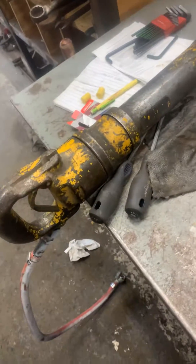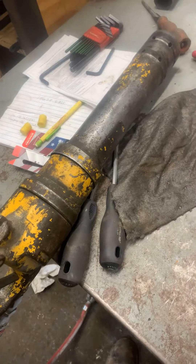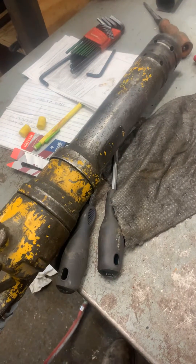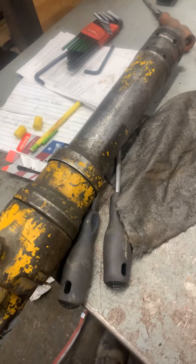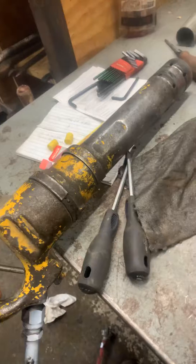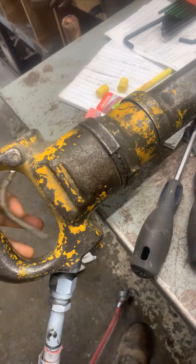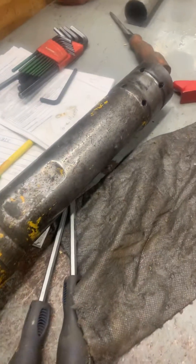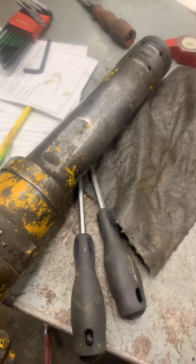Have you ever tried to take apart one of these pneumatic rivet busters? This is one of the jackhammers we use, but it's actually more powerful than a 35 pounder because of the way it chips away.